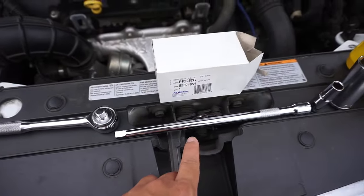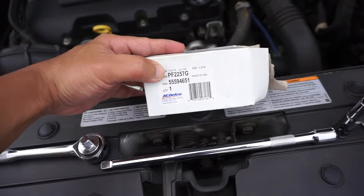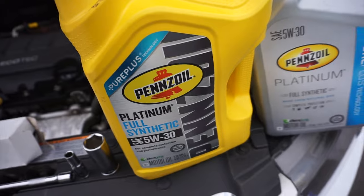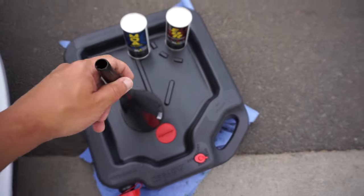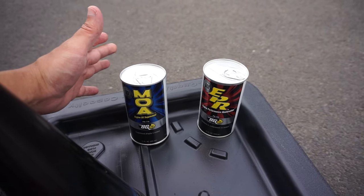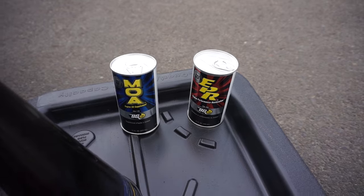You'll need a socket wrench, a socket wrench extender, a 10mm socket, a 15-16 socket, a new filter, synthetic oil or whatever your choice of oil is, an oil pan to catch the oil, a funnel to pour the oil in, and optionally, today I'm also going to be using an oil treatment from BG Products. And that's what you're going to need to do an oil change on the Chevy Cruze.